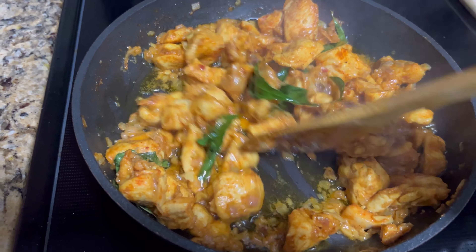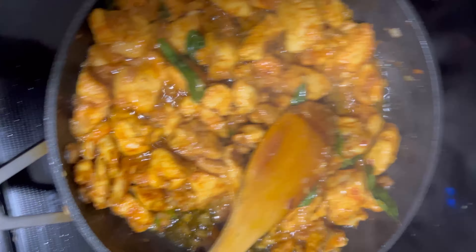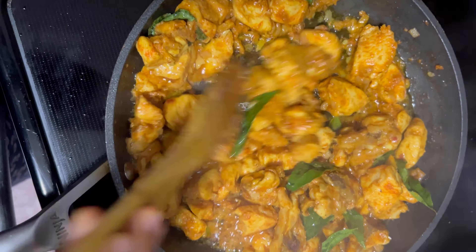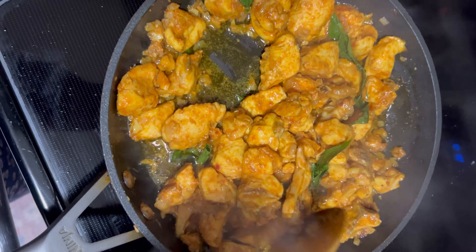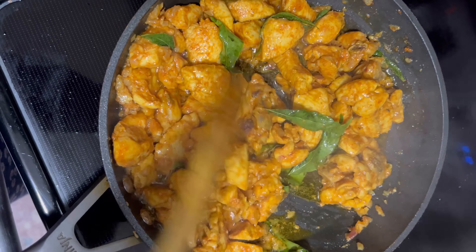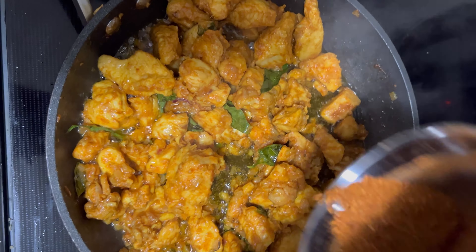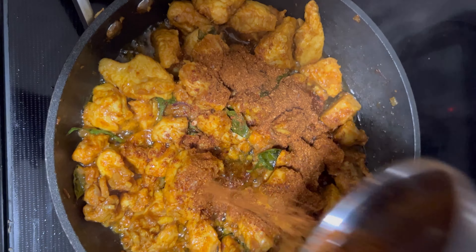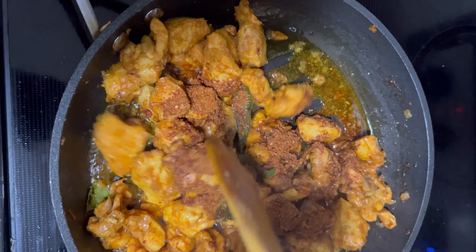Add the remaining half of your special spice mix powder and stir well. Keep cooking slowly, stirring so the chicken absorbs all those delicious flavors. Cook for 20 minutes until the chicken is fully done — you want it tender and bursting with flavor. Right at the end, add the remaining spice mix and stir for a minute.